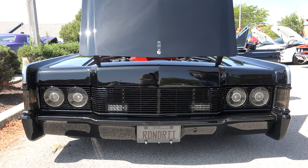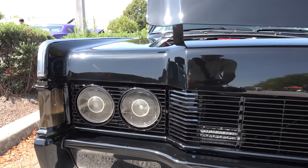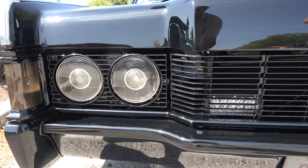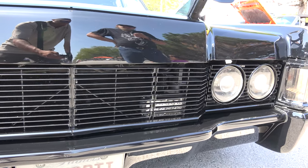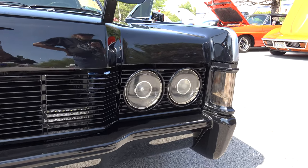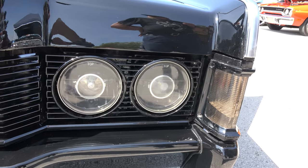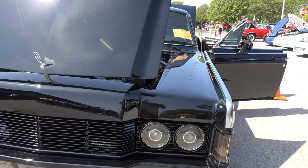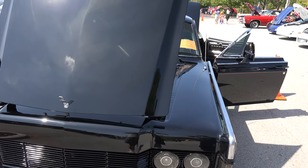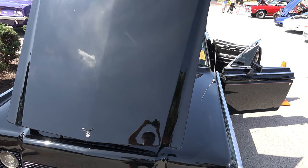The grille is a stock grille — it's just been painted to match the color of the car. It has black projector headlights to kind of go with the theme of the car, the blacked-out look. It also has LED driving lights behind the grille for nighttime use. The original headlights aren't very bright at night, that's why I had to put the LEDs behind the grille, but I did it more for the appearance than the functionality.